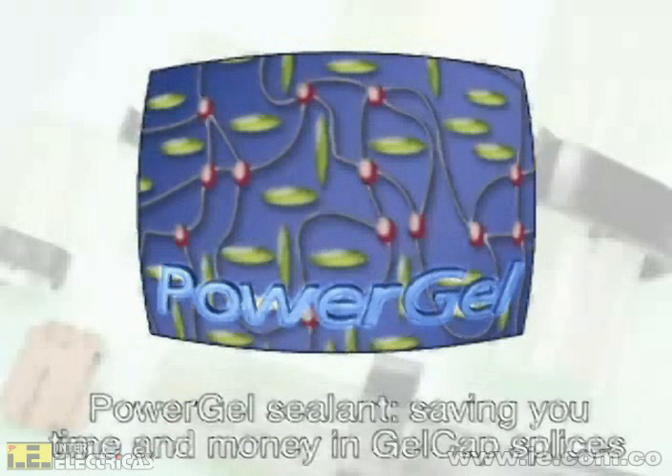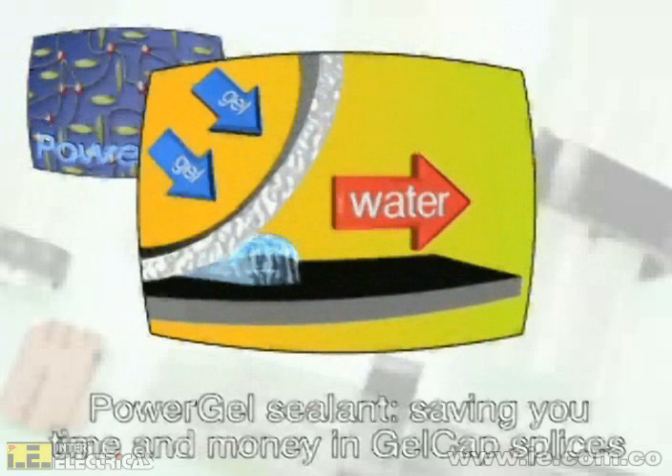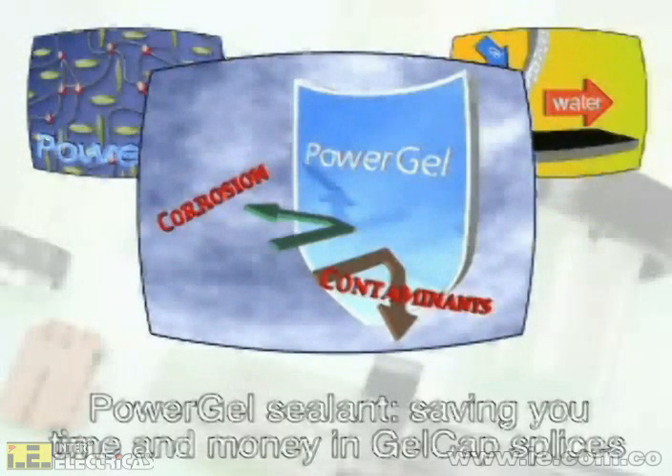PowerGel Sealant does not harden over time — it stays on the job. Its inherent ability to displace water and moisture protects electrical connections. PowerGel Sealant also protects against corrosion and other contaminants, preventing associated failures.